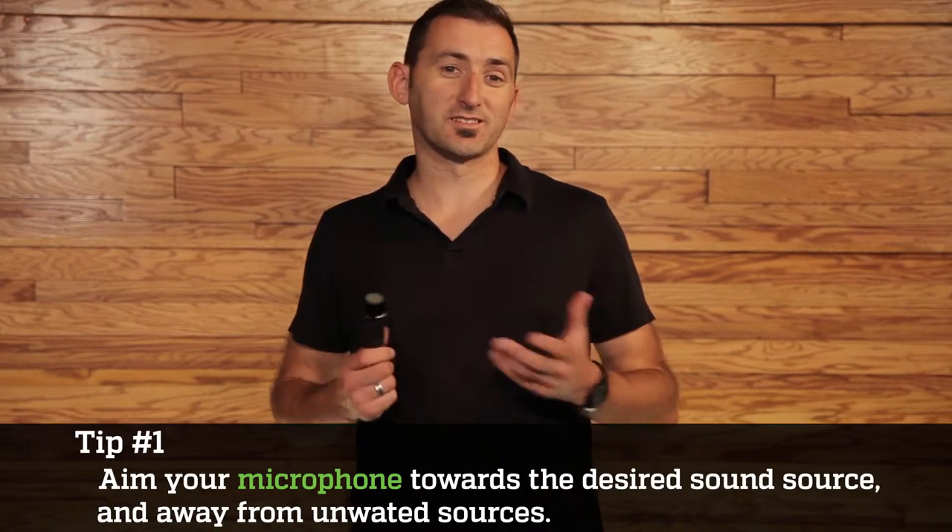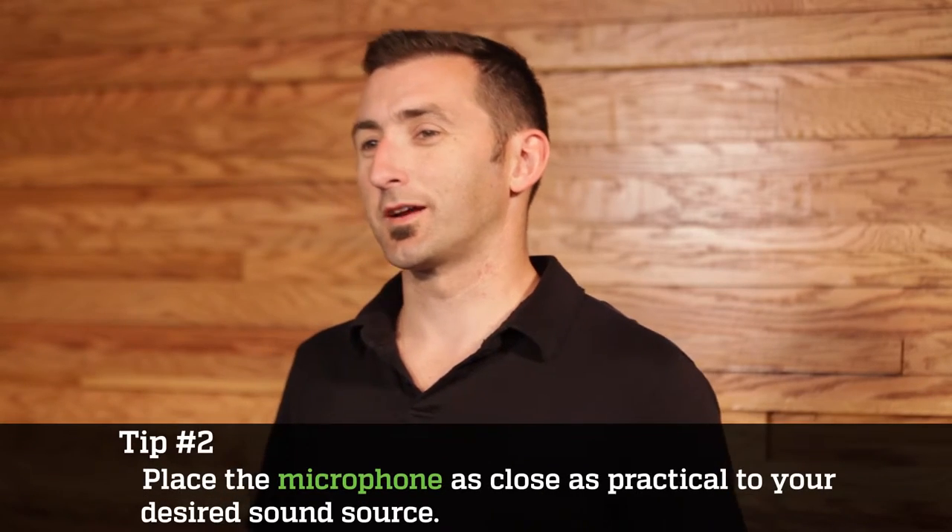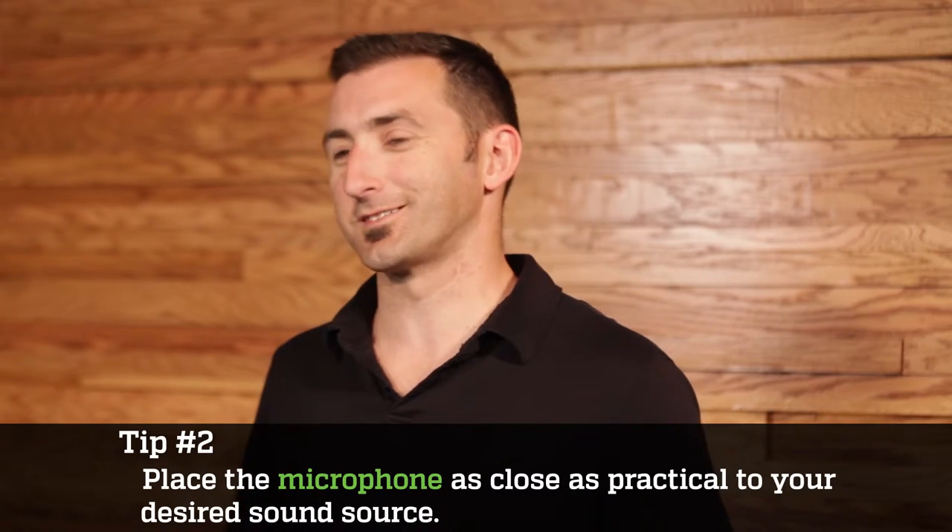Here are a few tips on how to use the SM57 from the MikeRentals.com team. Number one, you always want to aim the microphone towards the desired sound source and away from unwanted sources. Figure out what the source is first, and then find a happy medium for rejecting those off-axis sounds. Number two, place the microphone as close as practical to the desired sound source. If you use a mic cable with a right angle connector on the end, this gets you into some of those really tight spaces, especially like on drum kits.